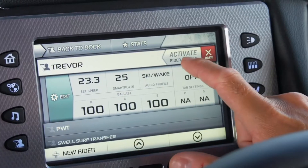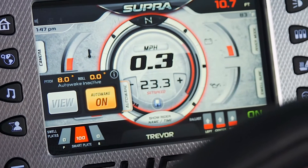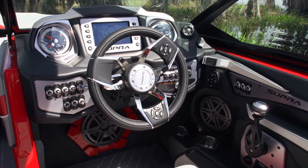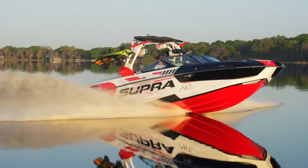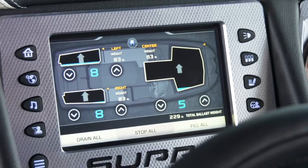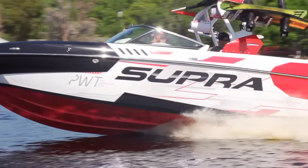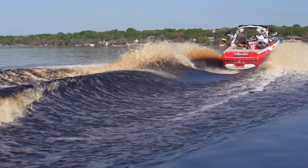Once you're ready to ride, you simply choose a rider profile, engage auto wake, and the system does its thing. There's a sensor underneath the dash that monitors the exact angle of the boat as it's going down the lake. If the system notices that the boat is not at the optimum angle, it will automatically drain or fill ballast to get the boat back to the perfect pitch, giving you a precise wake every single time.